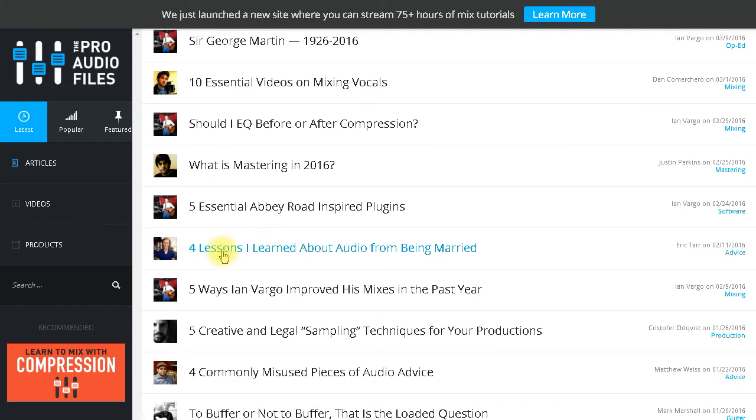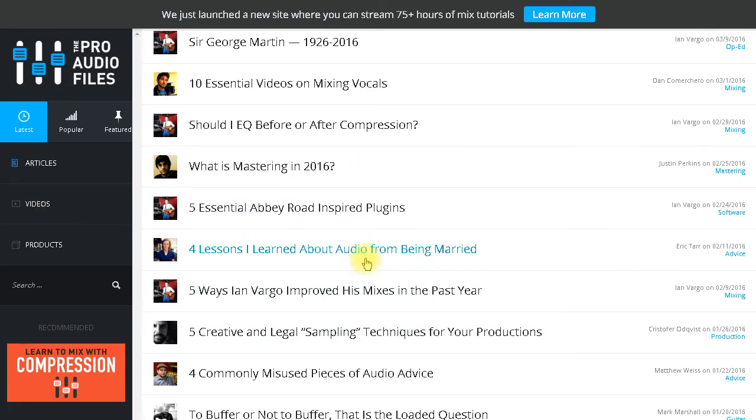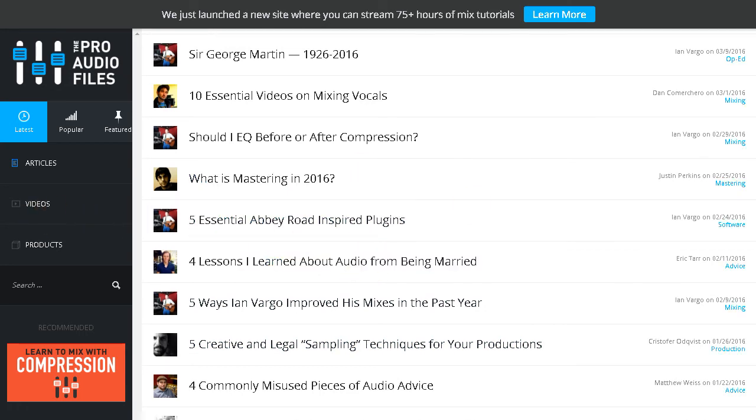Here's one of his things here. By the way, if you're not a member of the Pro Audio Files, please go join it right now. It's actually a very helpful website for people wanting to learn how to mix.